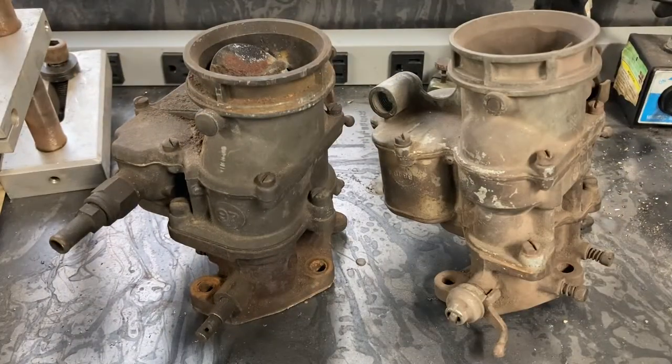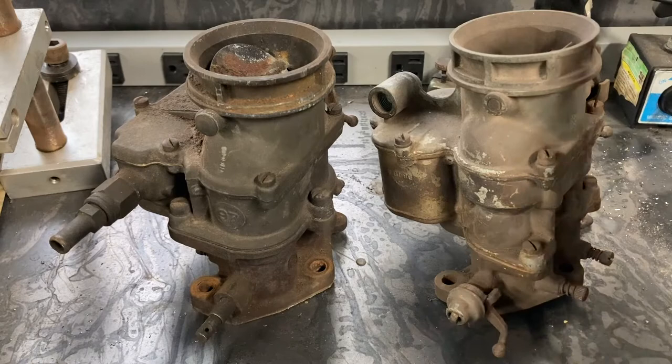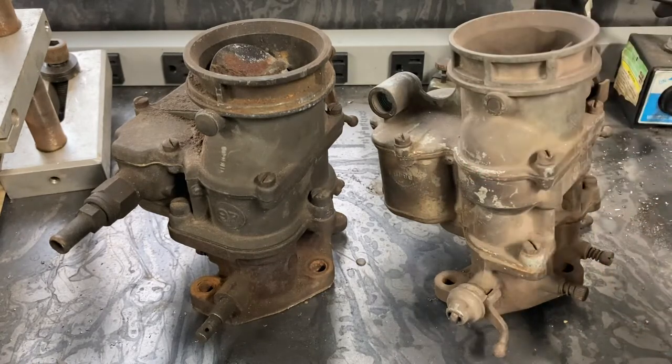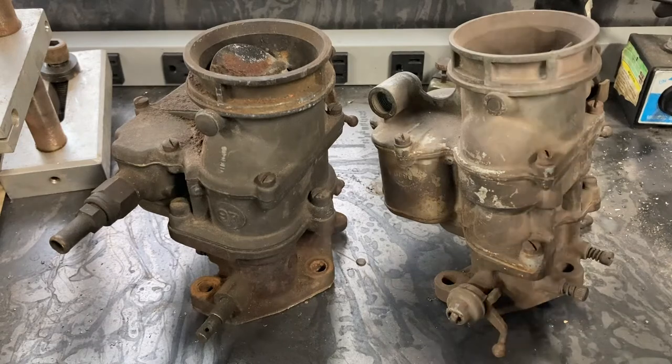So the question at hand: is one carburetor better than the other? The answer lies in what type of engine you're putting it in and what type of driving you're doing. If we were discussing a 1940 Ford pickup truck with a bone stock flathead engine, the Holley 94 would be the better choice of the two purely for drivability and economical reasons.